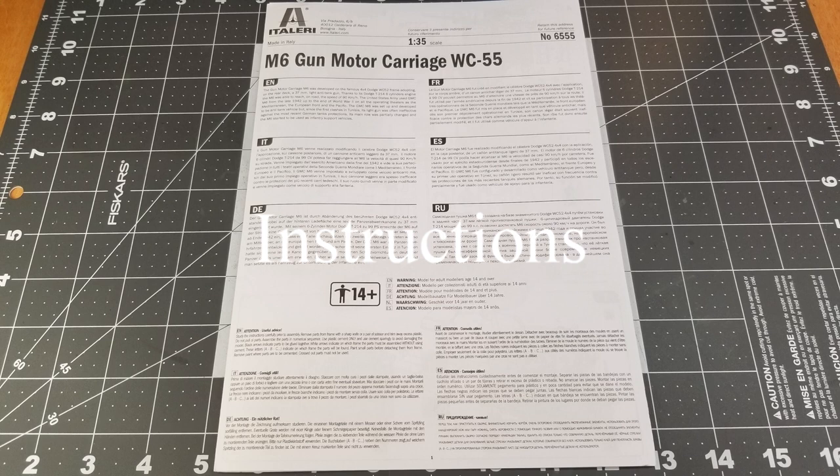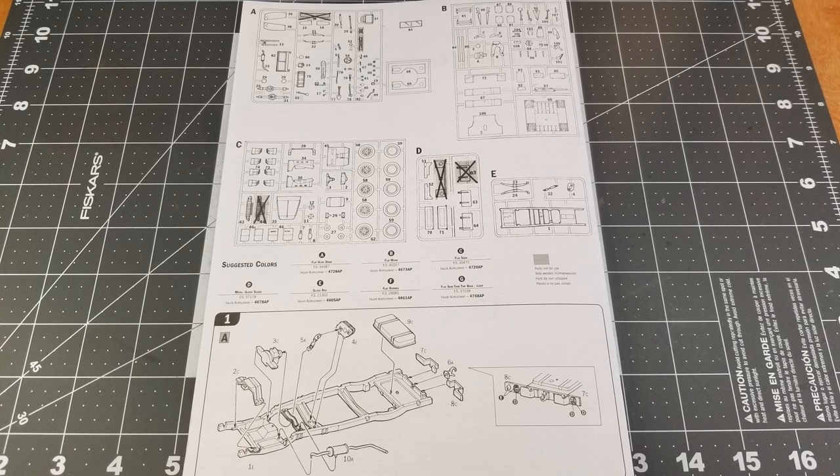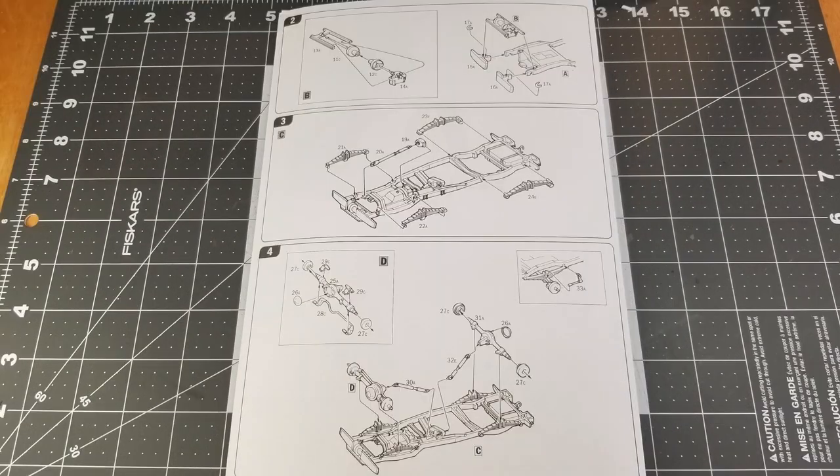Quick look at our instructions. Italeri does provide us with a real short history on the vehicle in multiple languages. We have our sprue map — there's only five sprues and one clear part, which is the windshield. And then we begin with step one. These instructions are laid out really simple; there's not a whole lot of parts in each one of the steps.